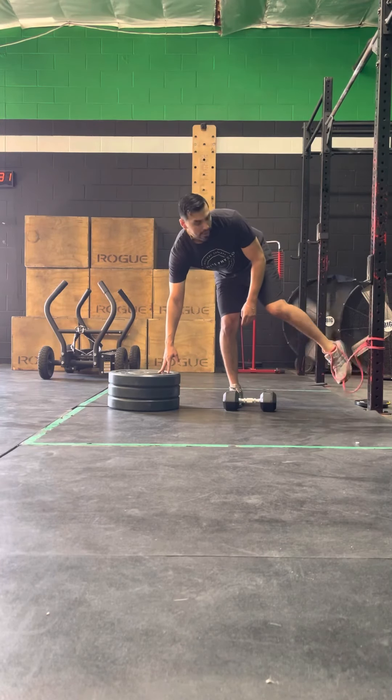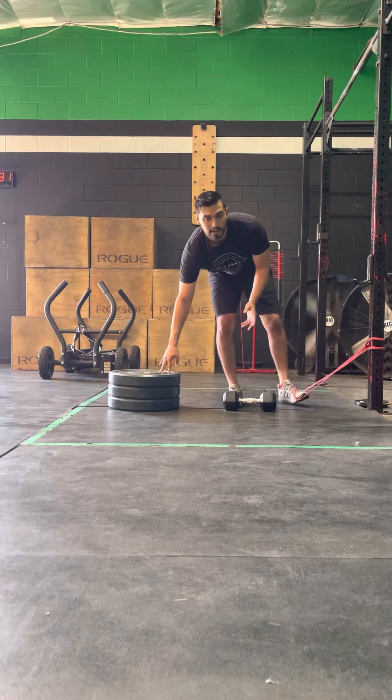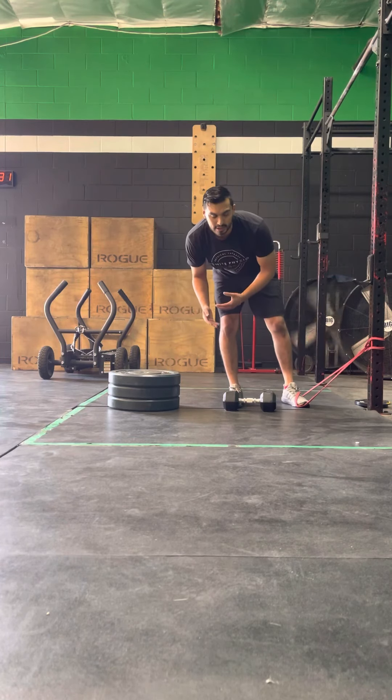Whoever your coach, trainer, or therapist is, they can decide how you want to load that movement or just add variability over time.